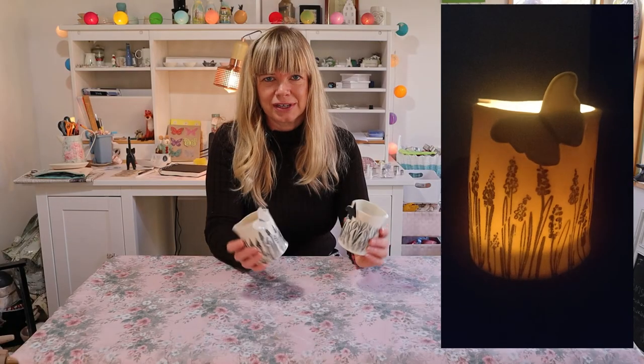I love how they turned out and they especially look really good in the dark. If you want to see another video I've done on transfers, go and take a look. Don't forget to subscribe and I'll see you on the next video.